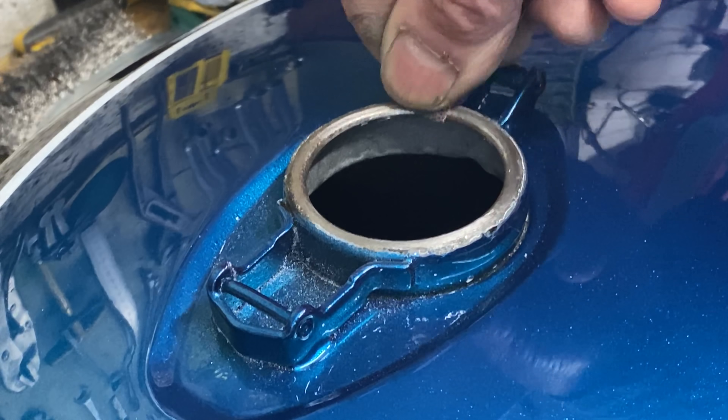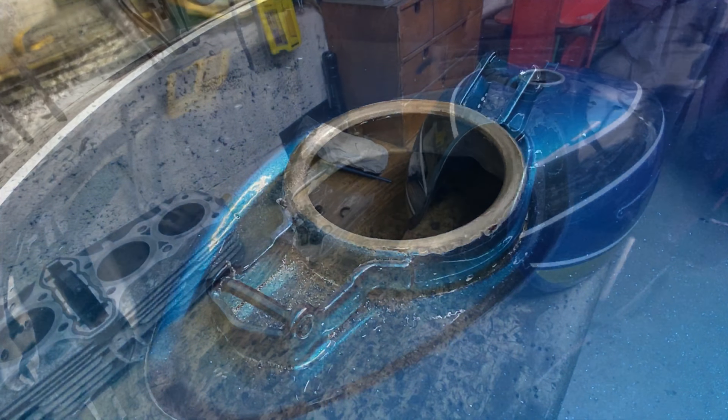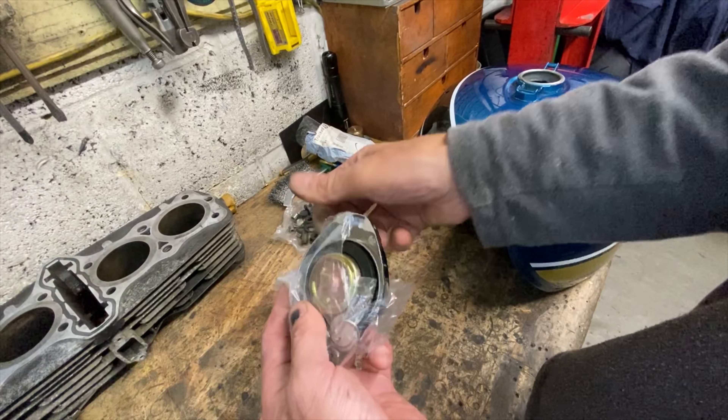The last job to do on my Kawasaki Super 6 is to build up the bodywork and the petrol tank by fitting the cap, the tap, the badges and the rubber grommets so it can be fitted onto the bike.